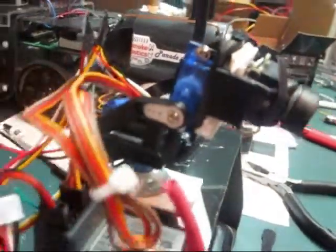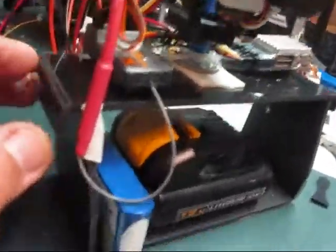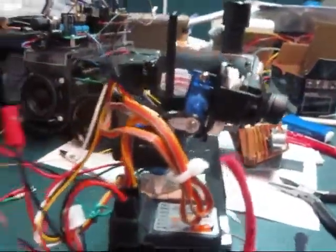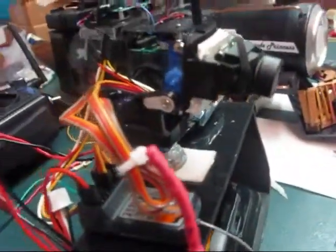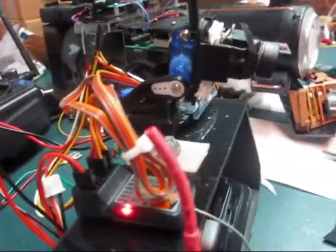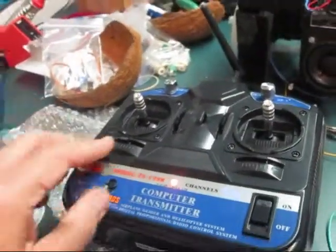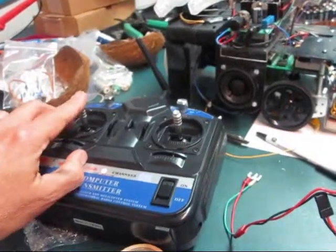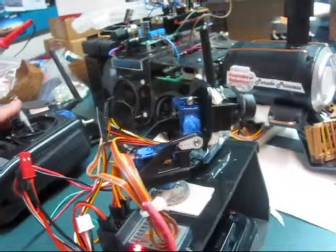It has two servos on it, connected to the RC control — all mounted on top of the cab. The battery pack provides 6 volts for the receiver section. I've turned on the remote transmitter and I can use the joystick to move it around.